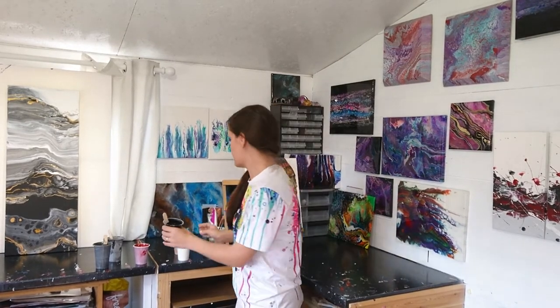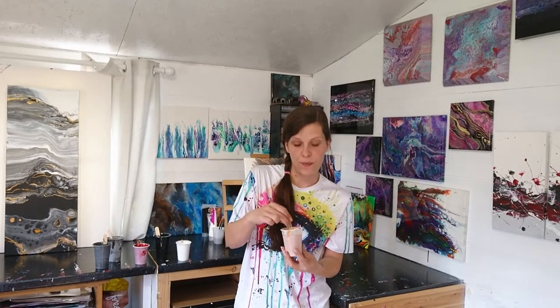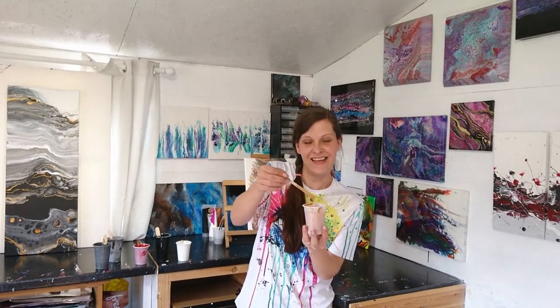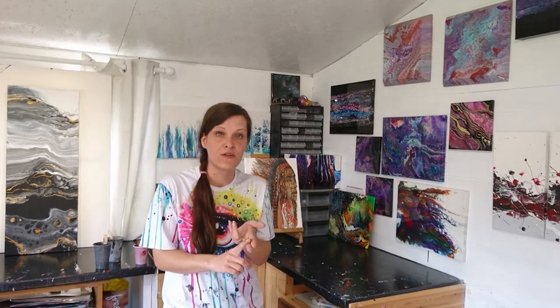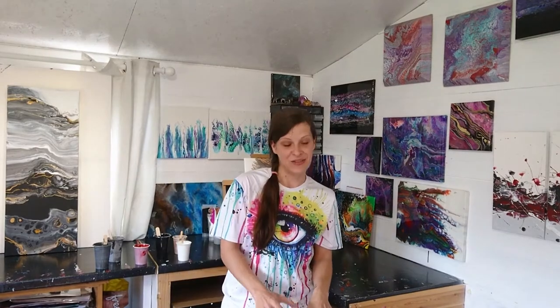I might have gold. This gold is a mixture of a non-branded copper and a non-branded gold — I haven't put any additional pigments into this; it's just as it comes, the two of them added together. The recipe I'm working to today is one part acrylic paint, one part Liquitex pouring medium, and between one and two parts of water.